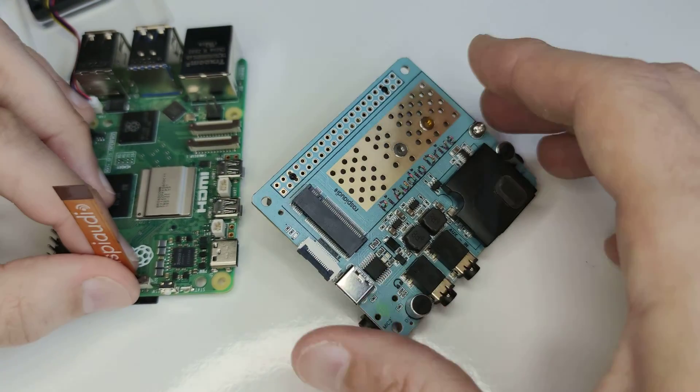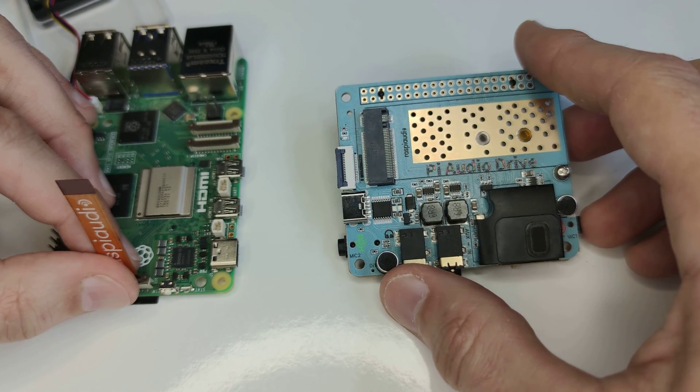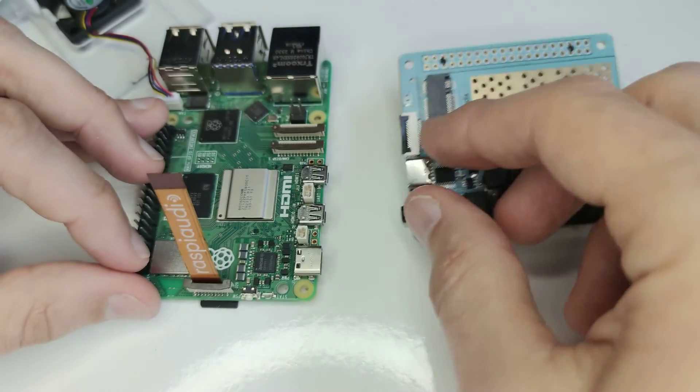In this video we'll see how to install the Raspberry Pi P audio drive sound card and hard drive in Raspberry Pi 5.